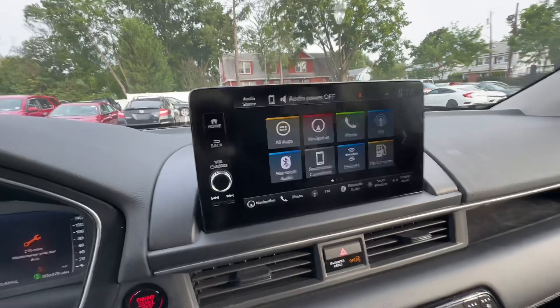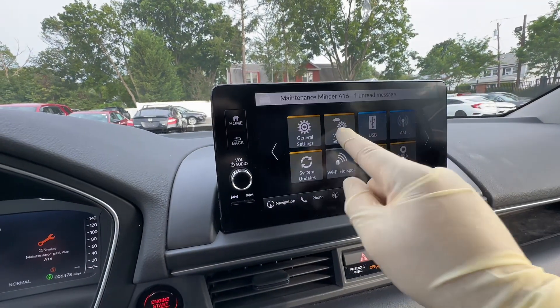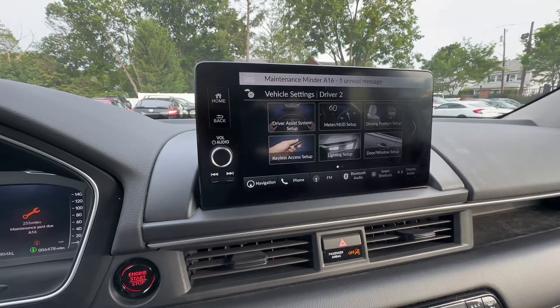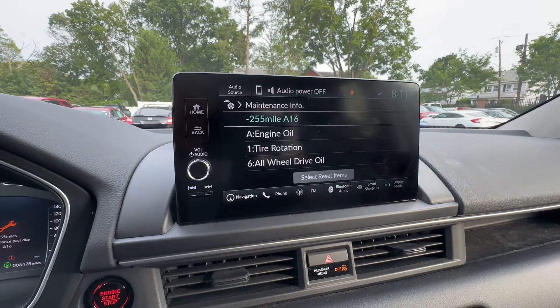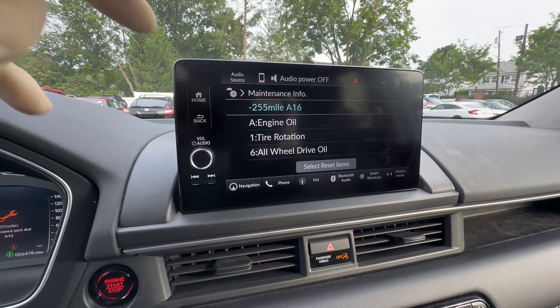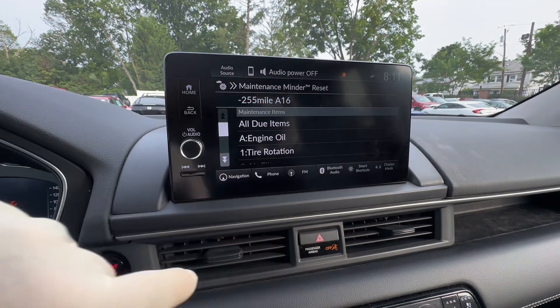We're going to use the infotainment here to reset the maintenance light. Go into vehicle settings, and then slide over into maintenance info. We did do all three of these items today.